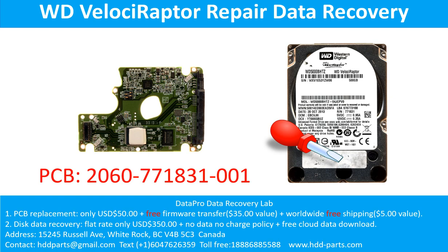Hello there. In this video, we are going to talk about the WD Velociraptor hard drive — the printed circuit board repair and the disk data recovery. The printed circuit board number is 2060-771831-001.